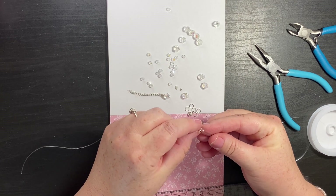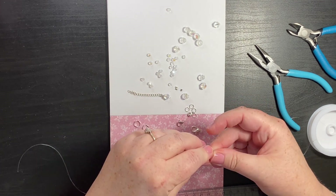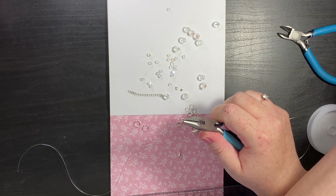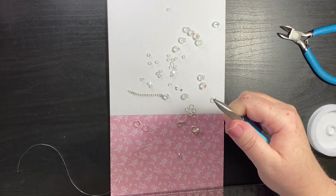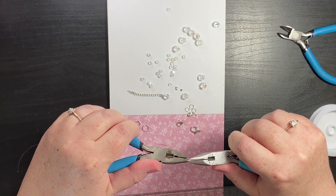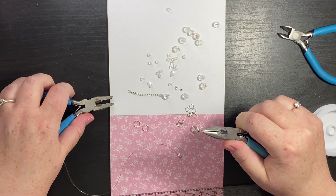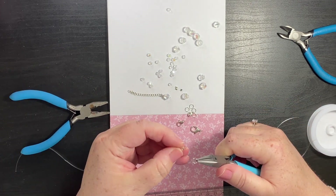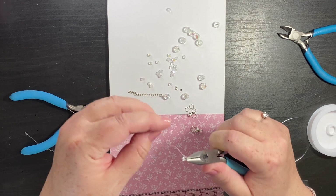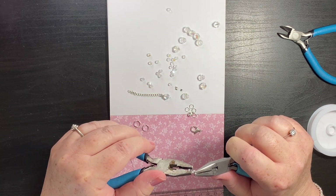And then what I am going to do is take a jump ring. I wasn't sure whether to use a large lobster clasp or this one but I am just going to use the smaller one. Then we thread that through the hole, take the lobster clasp, pop that on and then we close.